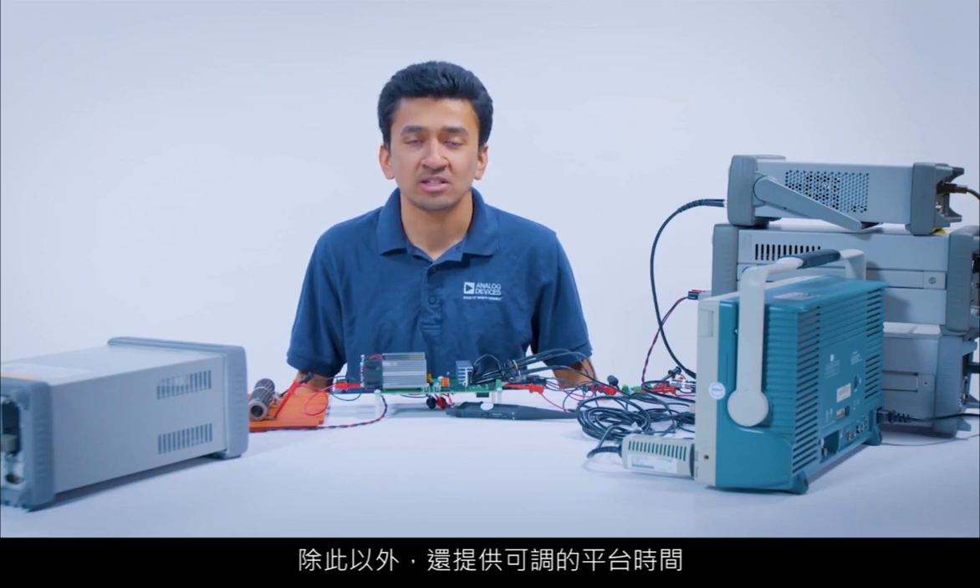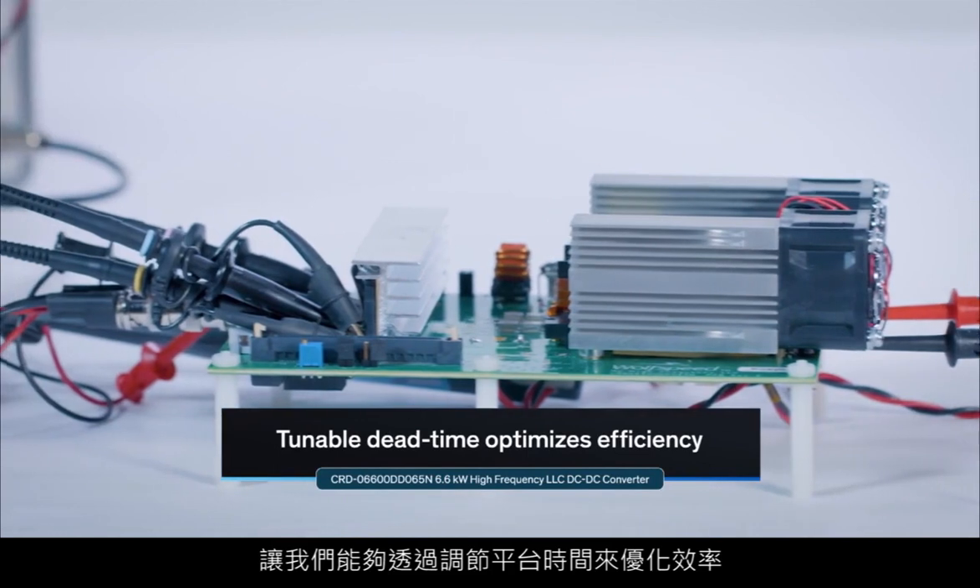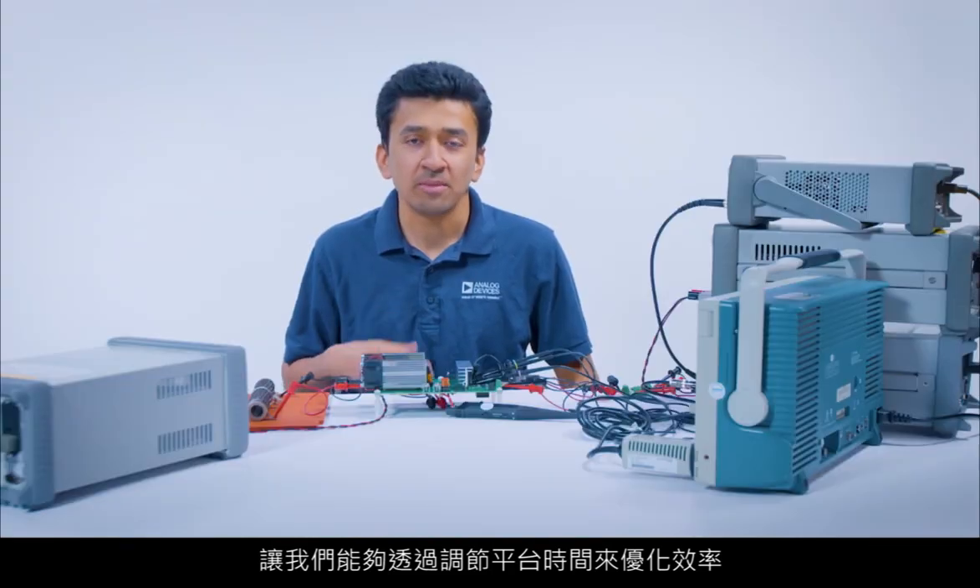There is also the feature for adjustable dead time, which allows us to optimize the efficiency by tuning the dead time.